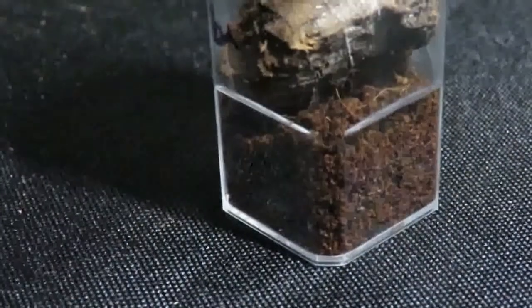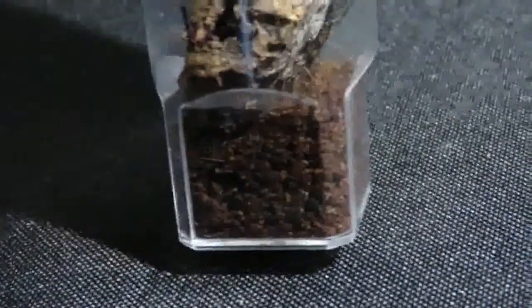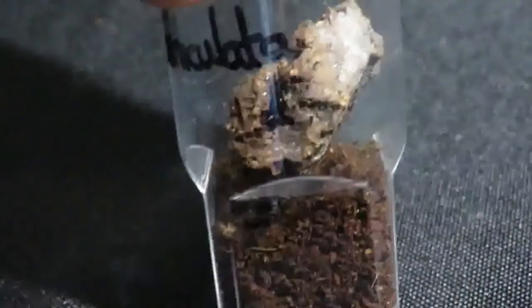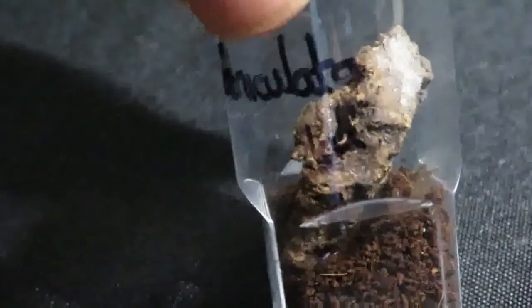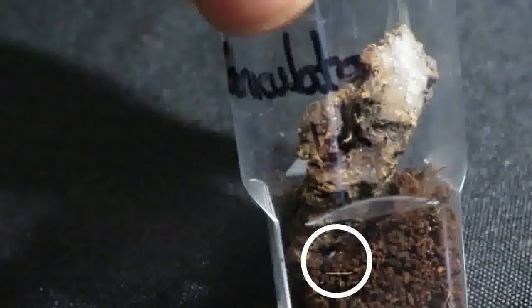And here it is. Spot the scorpion. It took me a couple of days. I'll try and do a freeze frame and point out where it is. Ignore the label on the jar — it's not what the scorpion is. So there it is. You just see a tiny shiny bit from its body as it's trying to hide under the cork.